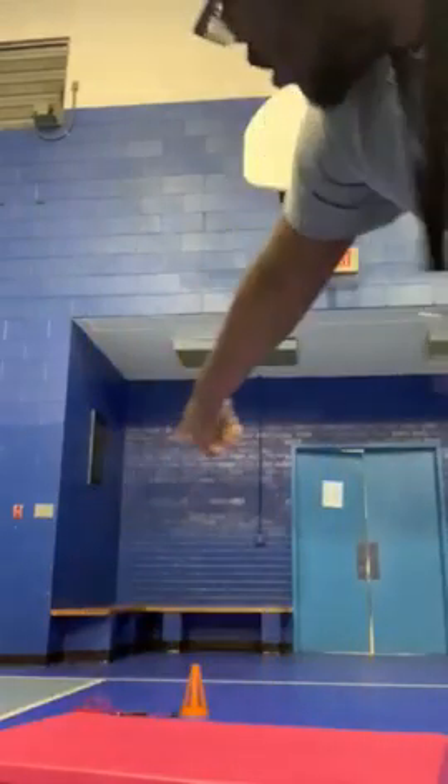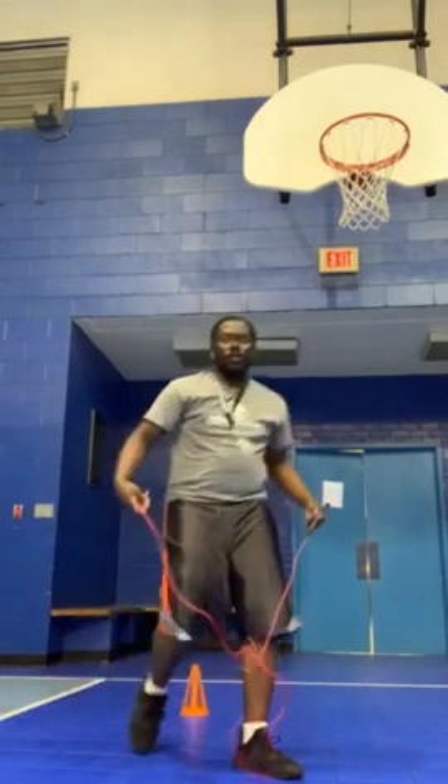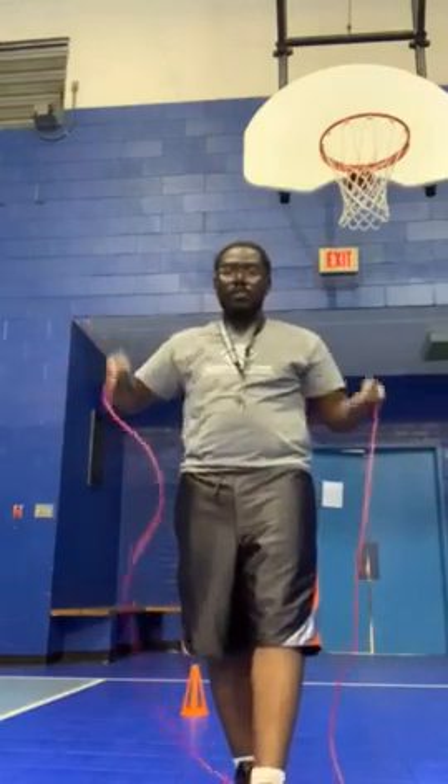So for our first activity, it's our jump rope station. You can try to jump rope as long as you can for 45 seconds to one minute.